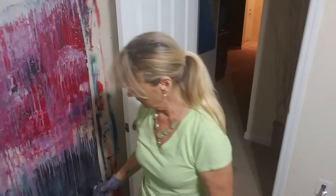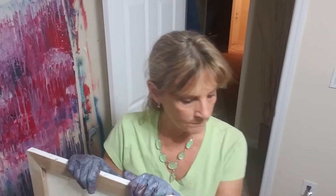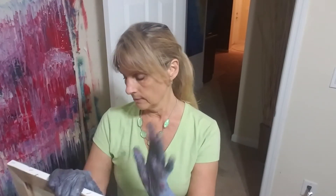Hi guys, it's Debbie and I'm going to attempt to do a large 16 by 20. They don't seem large until you're about to pour paints on it, and it gets pretty large when you don't have enough paint. So I'm going to pour two cups full. I'm going to try to pour them similar in hopes that I don't want the sides too different. That is the goal.